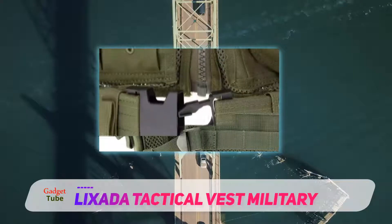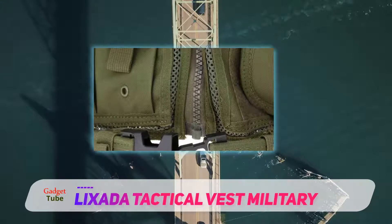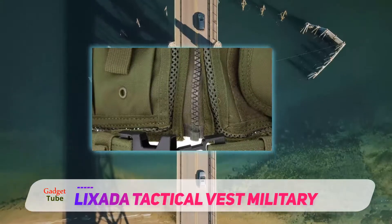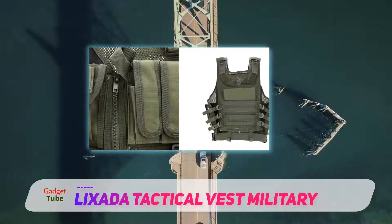The vest features a quick access pistol holster and several pouches that are perfect for holding magazines for the pistol. There are also pouches capable of holding rifle magazines and four elastic loops for holding shotgun shells.